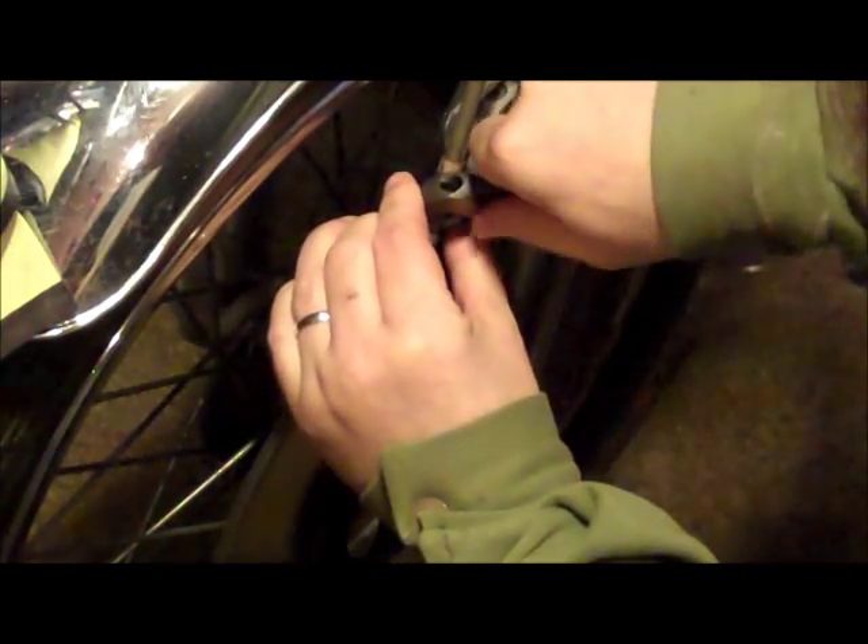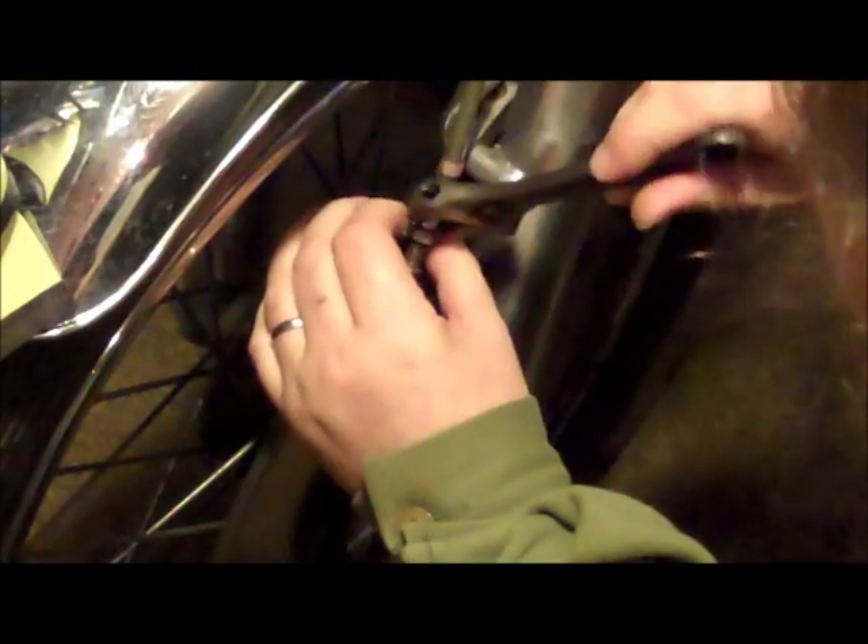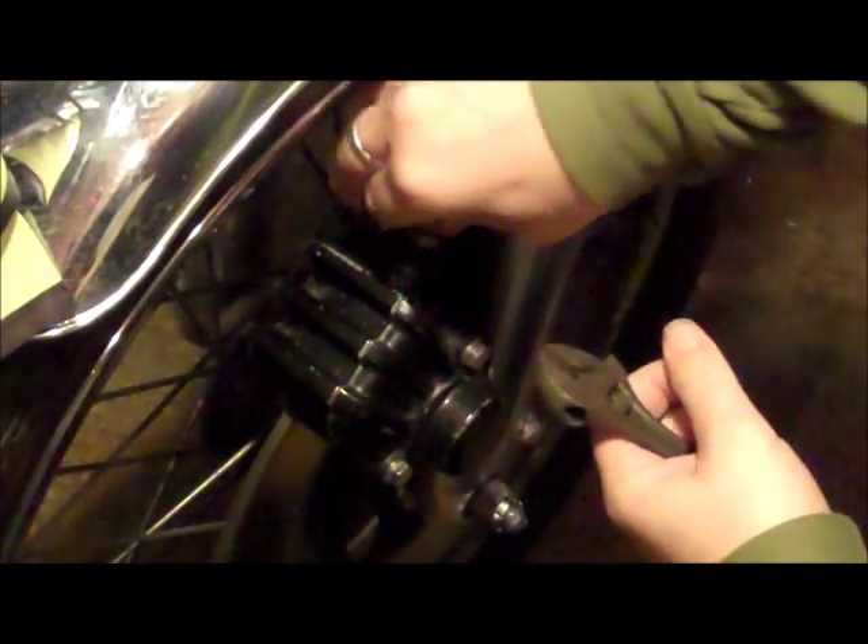Following the brake cable down to where it meets the caliper, we need to undo the nut on the adjuster and screw in the adjuster to remove all the tension in the brake cable.